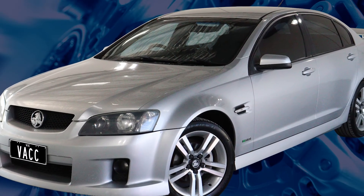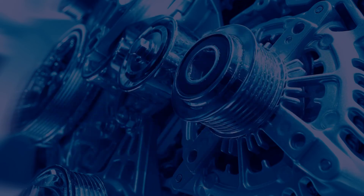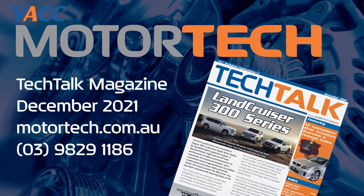For diagnostic information, HVAC relearn procedures, and component replacement steps for the VE Commodore HVAC system, see the December 2021 issue of VACC's Tech Talk magazine. Log on to VACC Motor Tech or call VACC Motor Tech's Tech Advisory Service.